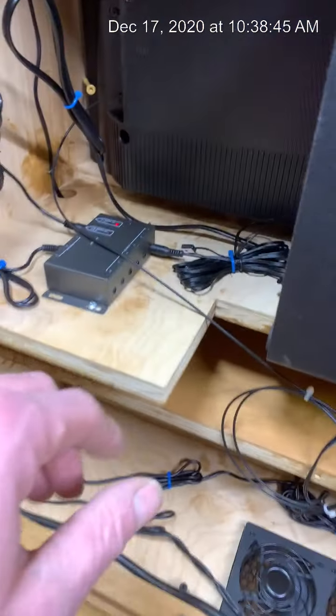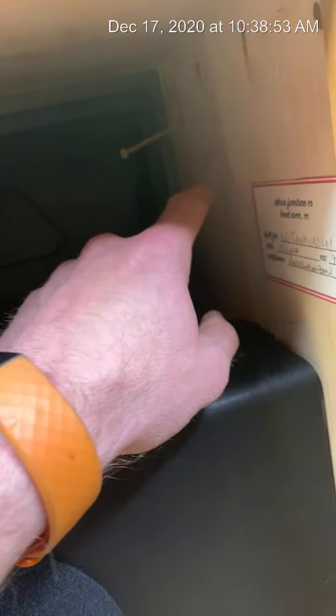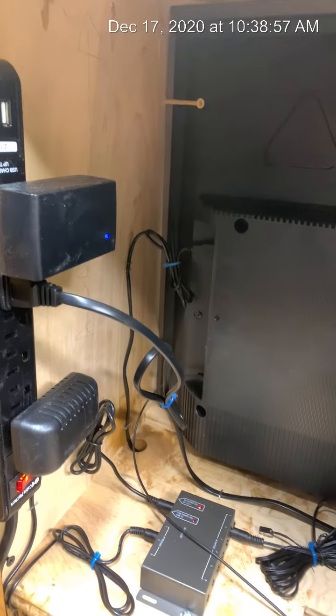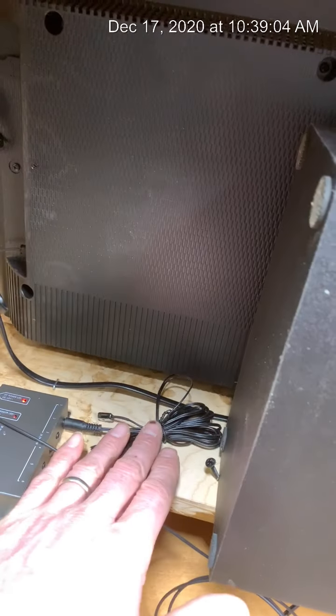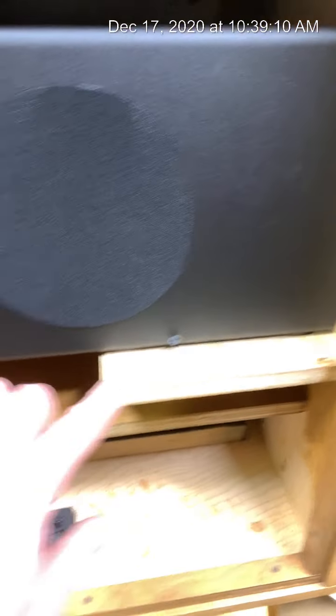The TV itself has about a total of an inch all the way around it — a half inch on all four sides — so if you needed to at some point you could replace the TV out of it. You just have to locate where the remote receiver is on the TV and then transfer that remote repeater over to it.